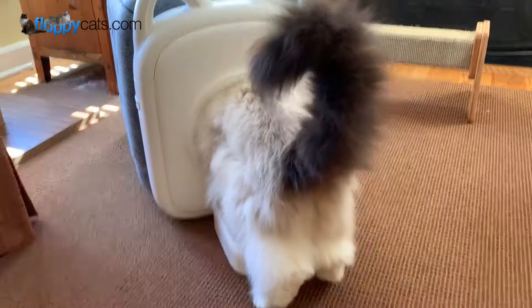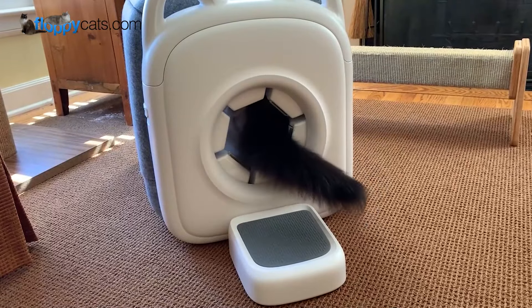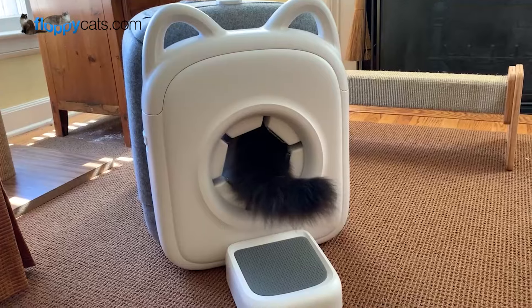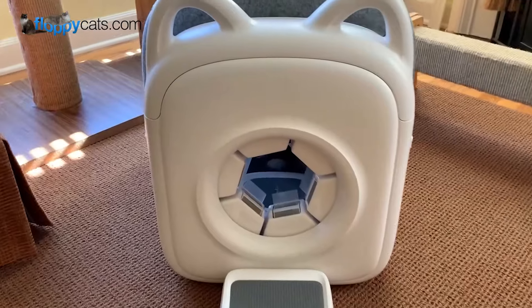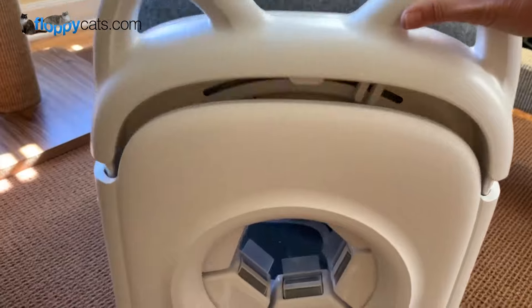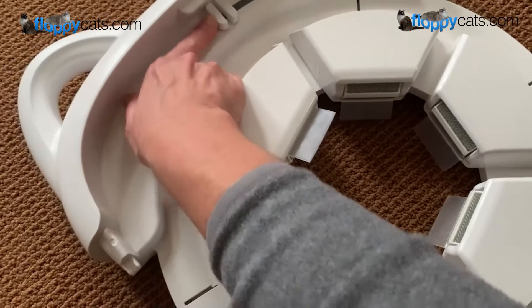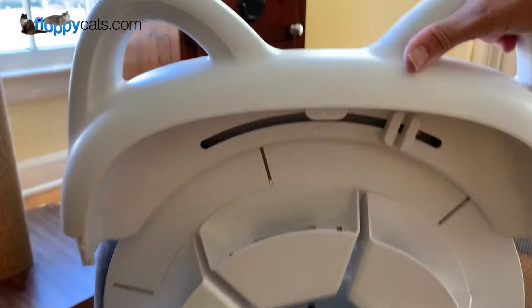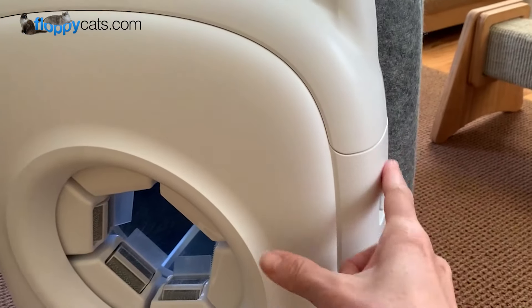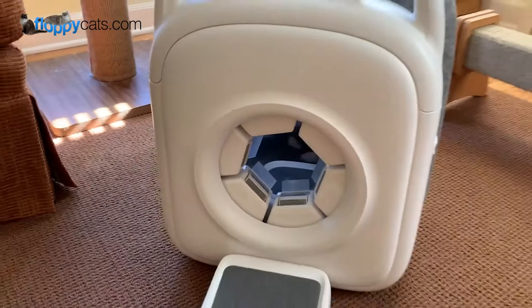To get your cat to use it takes about 12 days because there's a whole introduction process that mostly revolves around the little brushes on the entrance. The brushes start low and then come together over a 12-day period. You adjust them here, and you can lock this down for safety reasons if needed.